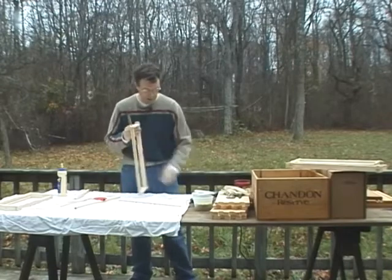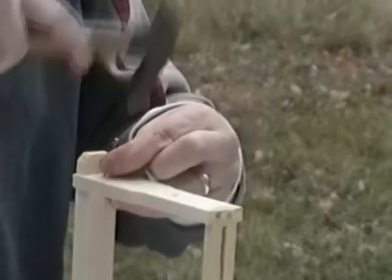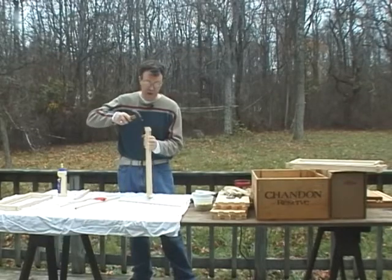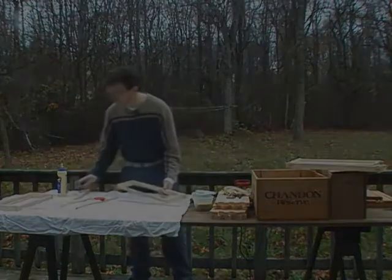I've been lucky here — all of the nails I've put in from the side have not hit the nails coming in from the top, but sometimes that happens. If it does, just back it out, find another spot, and come back at it. Very good.